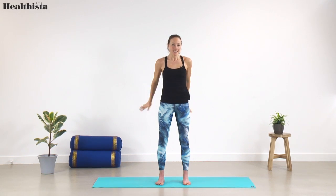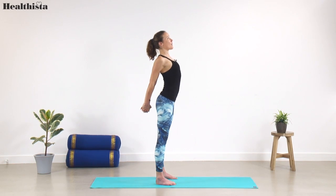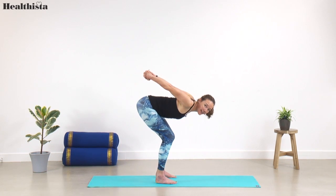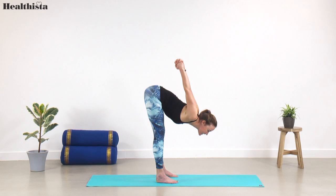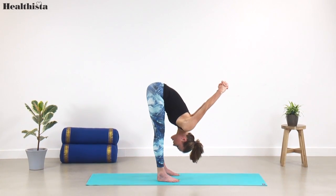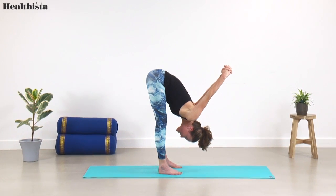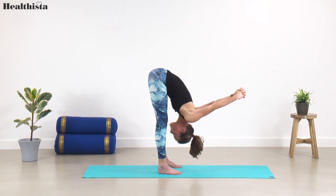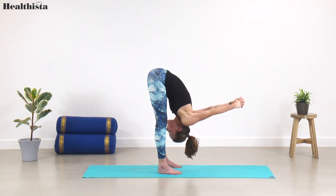Let's take that to a forward fold. Arms come behind you, interlace the fingers, open up the chest, squeeze the shoulders back. Then bending the knees, fold forward — if the hamstrings are a little bit tight, feel free to bend the knees as much as you need. If you feel quite open, tip forward, arms come up and overhead, and let your head hang. Take three slow steady breaths here, letting your head hang heavy, breathing really deeply into the back of the rib cage so your shoulders can slowly release.